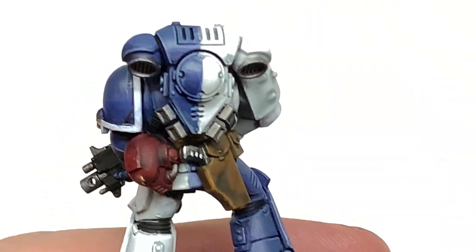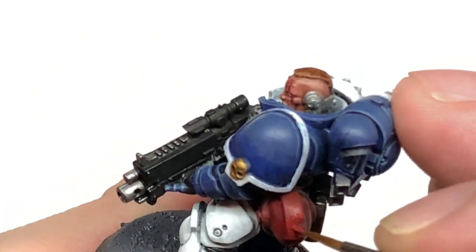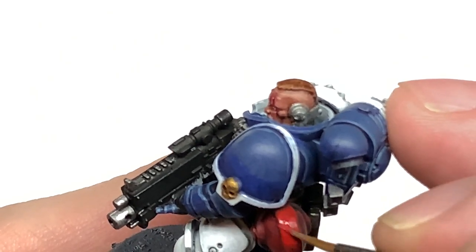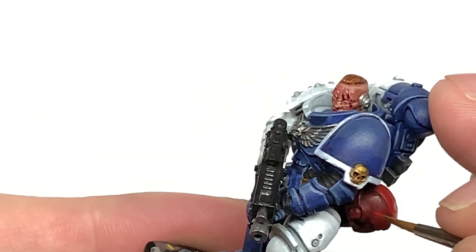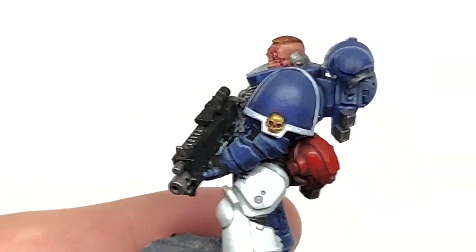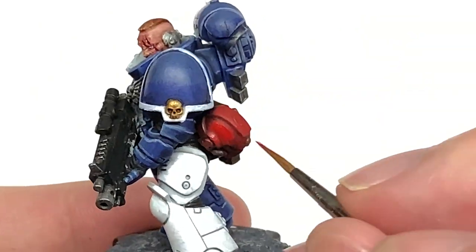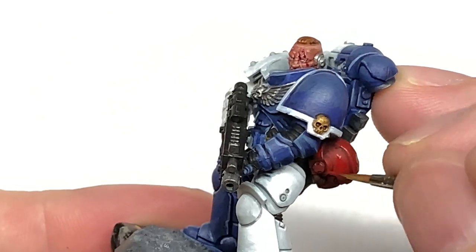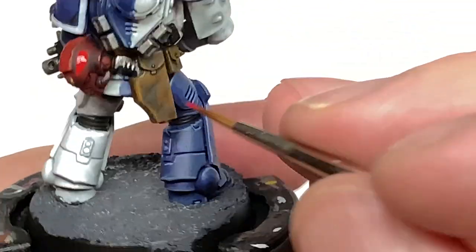Working on the helm now — we're going to use some Citadel Mephiston Red, like we did with the blue and the white. Think about where the light is going to catch this and apply the Mephiston Red to those areas, leaving the shades in the recesses. We're going to paint a little bit on the underside as well where it is more heavily shaded, just to pick out some of those details, but we'll leave large areas shaded because the light wouldn't be catching it too much.